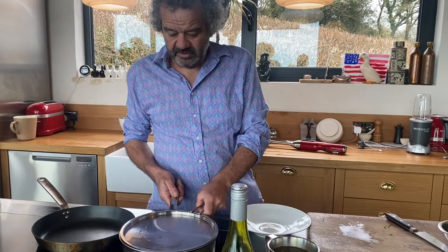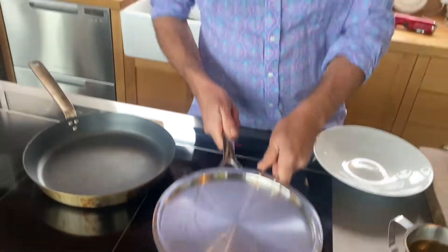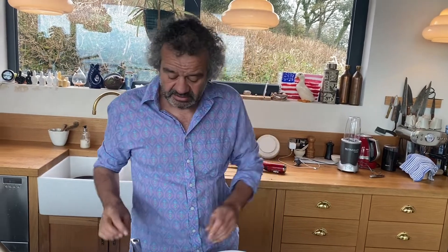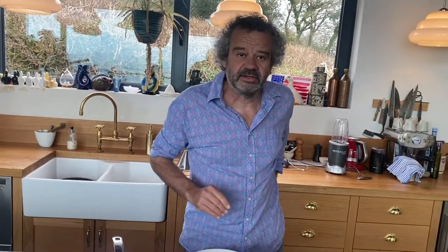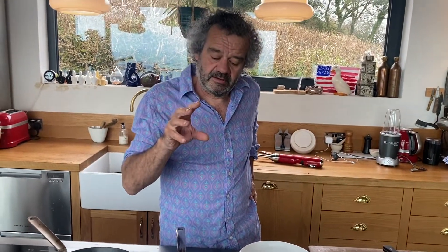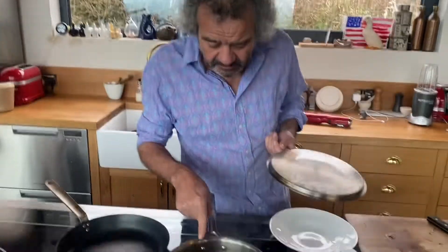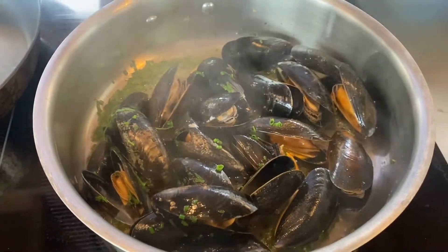Whilst they're cooking, just give them the odd shake every so often - you can see the pan is getting hot. Agitating the mussels causes them to open. You don't want to overcook them - like cockles or clams, you want to cook them until they're just opened. The minute they start opening, that means they're cooked, so probably a maximum of one to two minutes. You can just see now they're starting to open - nearly ready. A nice final shake, which stirs them up at the same time, and you can see them all starting to open.